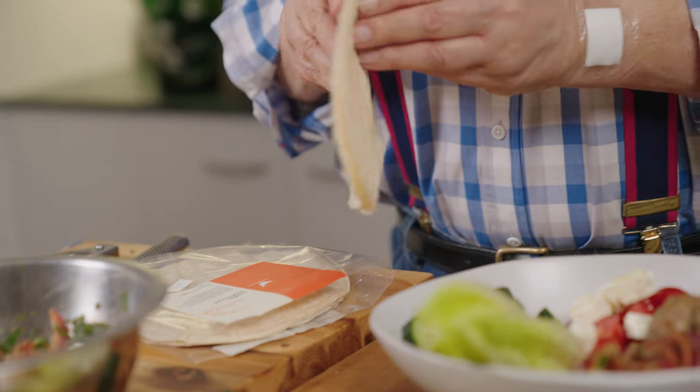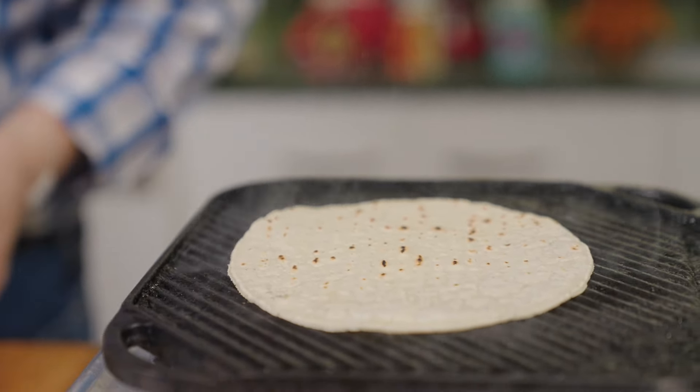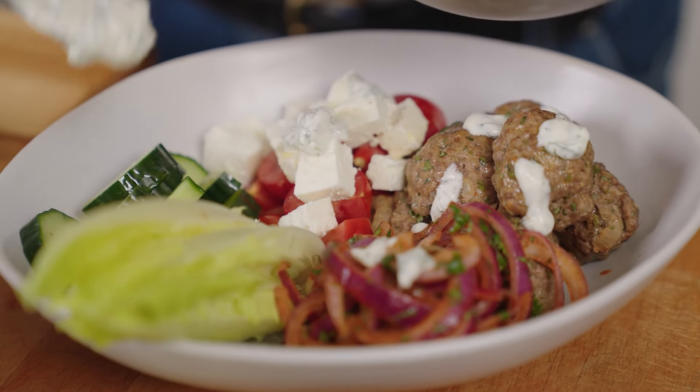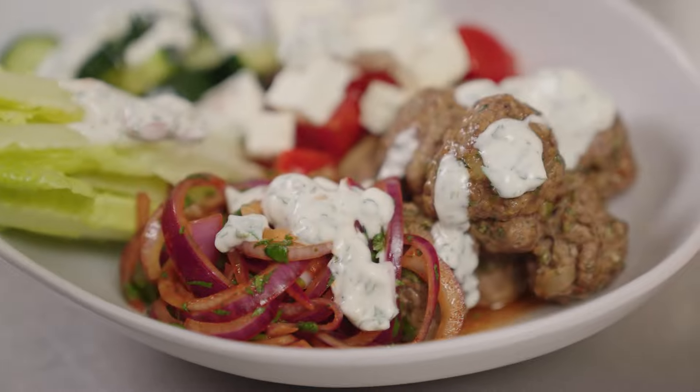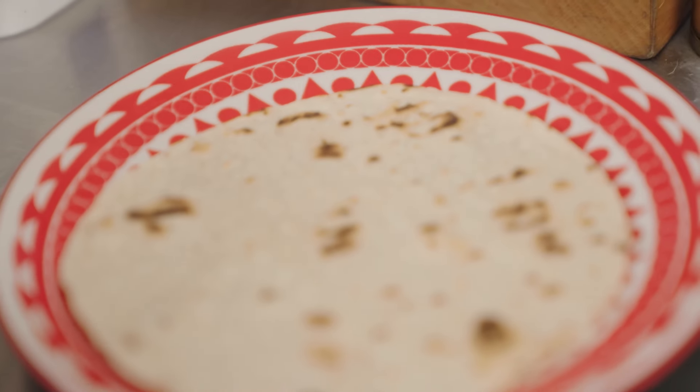I've got some tortillas here — you don't oil them, just throw them on the grill. Sprinkle some of the tzatziki over, and I'm also going to serve a bit on the side. That doesn't look bad does it? The tortilla is looking rather good — we better have another one.